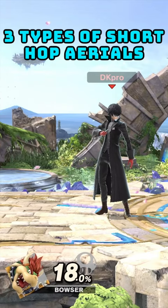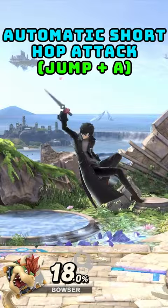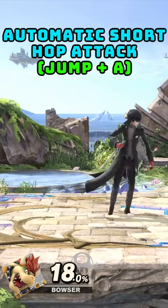There are three types of short hop aerials in Smash Ultimate. The first type is the buffered short hop aerial, using the attack and jump button at the same time. These are short hop buffered rising aerials.